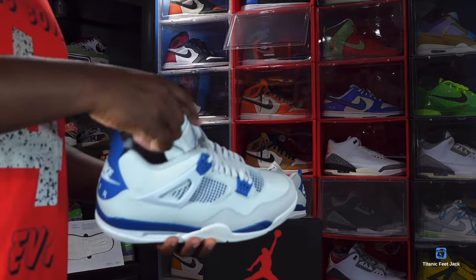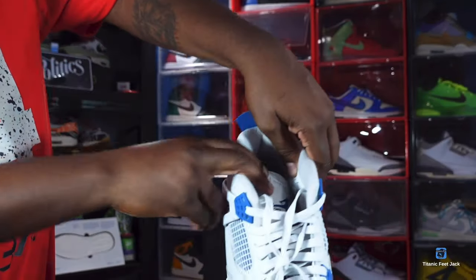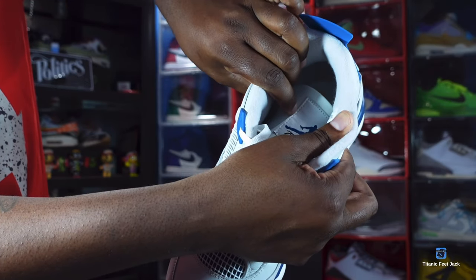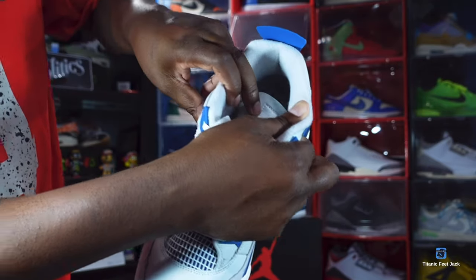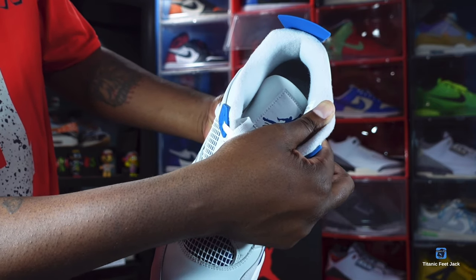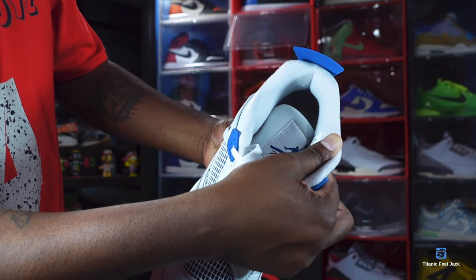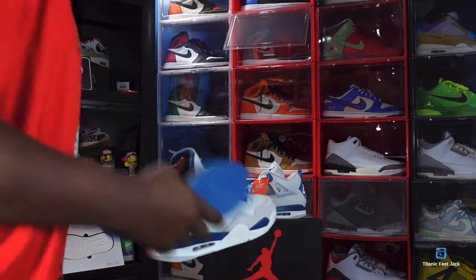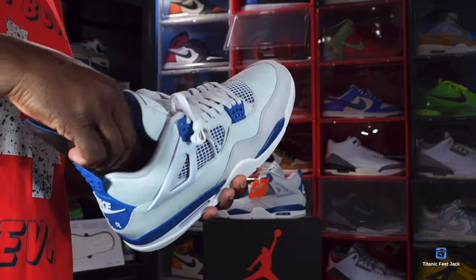Can we get a production date with these? Because I know everybody knows somebody that got predictions on numbers, but we're not sure what the numbers are at this point — we're just going to go with what Nike blesses us with. We do have a US size 14, and the production date is September 6, 2023 to November 17, 2023 — so about two months of production for the pair I got. Whatever warehouse this pair was made in, that was the production on that.